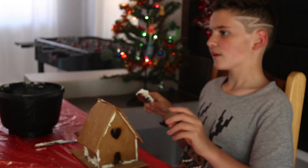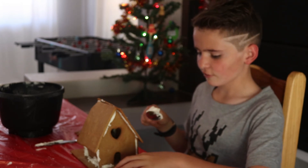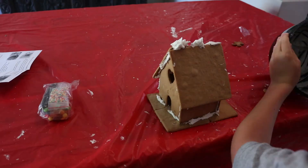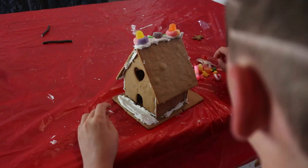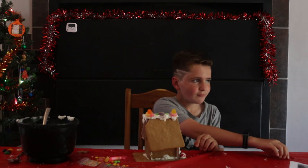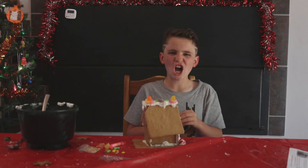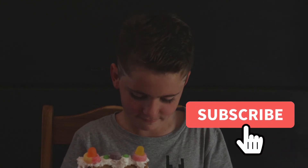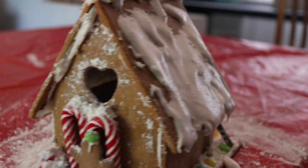Guys, I think I'm going to start decorating my gingerbread house. I'm going to put it right after I'm done eating the spoon. Now that you're looking at me, go look at that subscribe button right now, and once you're done looking at that subscribe button, smash it.